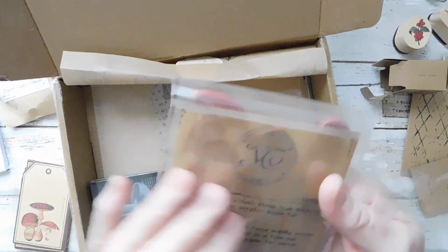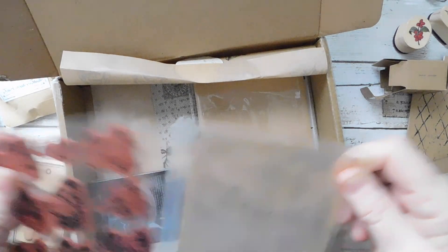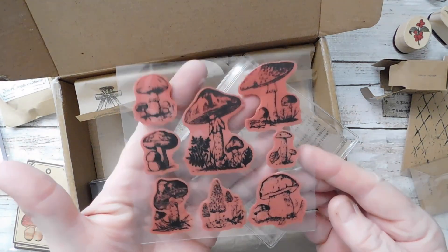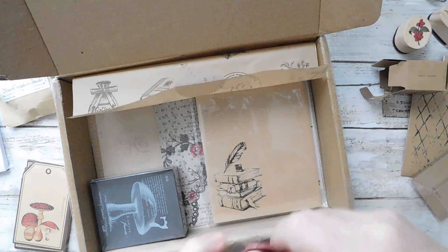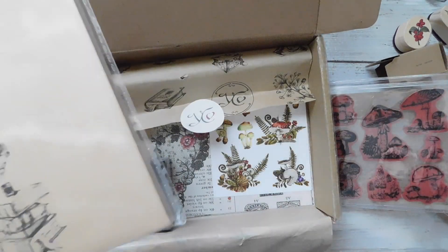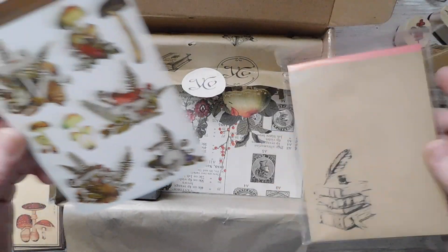And here is the stamp set. I believe Amanda makes these stamps herself. Can you see the mushrooms? Are they not cute? Absolutely cute. I said I was only going to work on Christmas projects from here till the end of the year, but I may have to do another fall again too, or at least something with these, because these are just so darn cute.